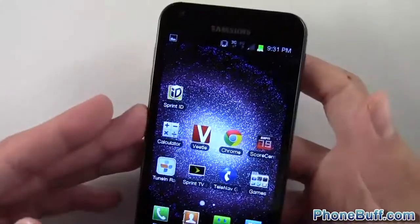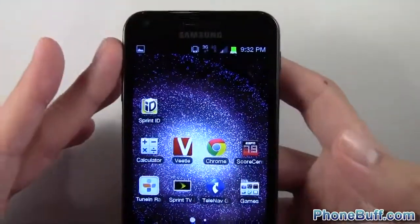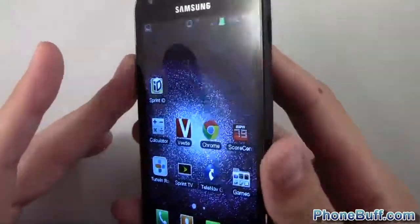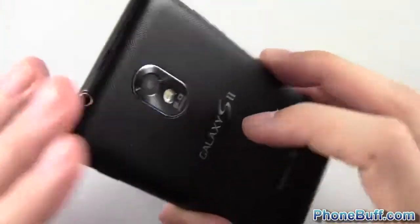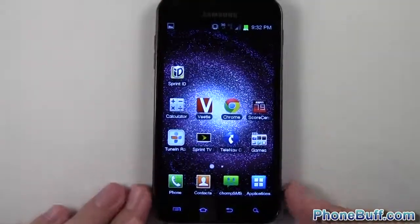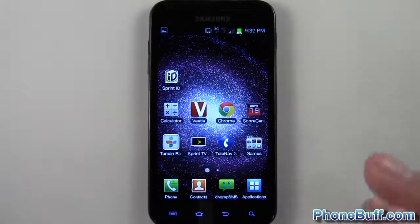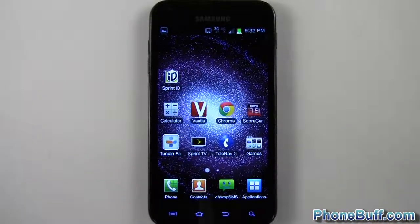Everything's working well and it's nice to have Google Chrome running on here. This is a quick seven-minute video just talking about the update — hopefully it helps. If you liked it, hit the thumbs up and subscribe to the channel, and don't forget to visit phonebuff.com for all your latest cell phone news, reviews, and how-tos.